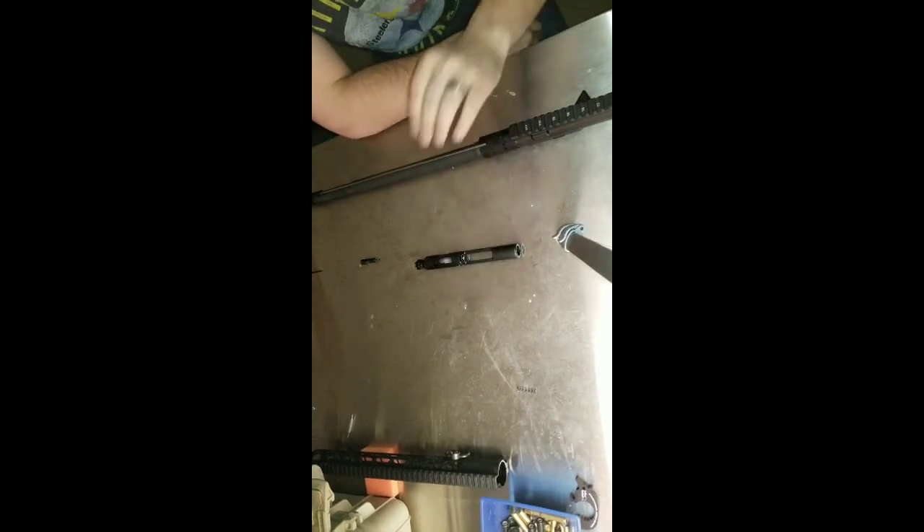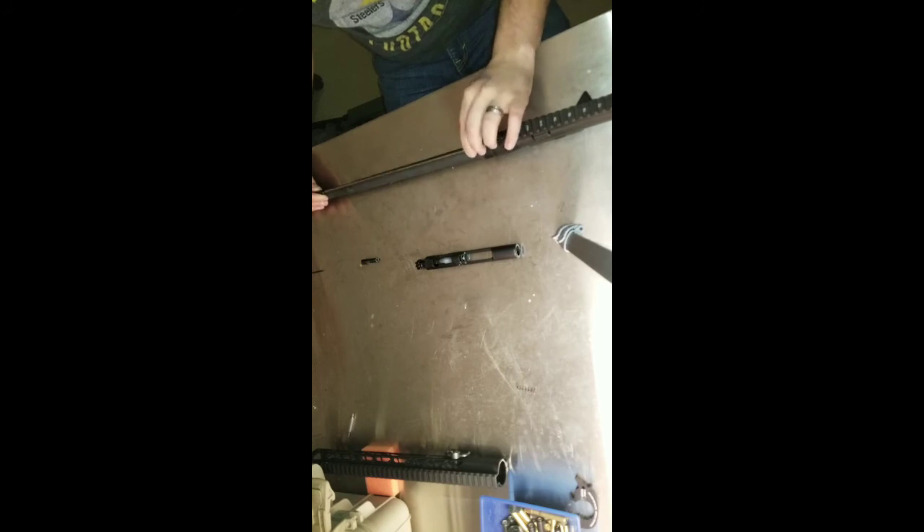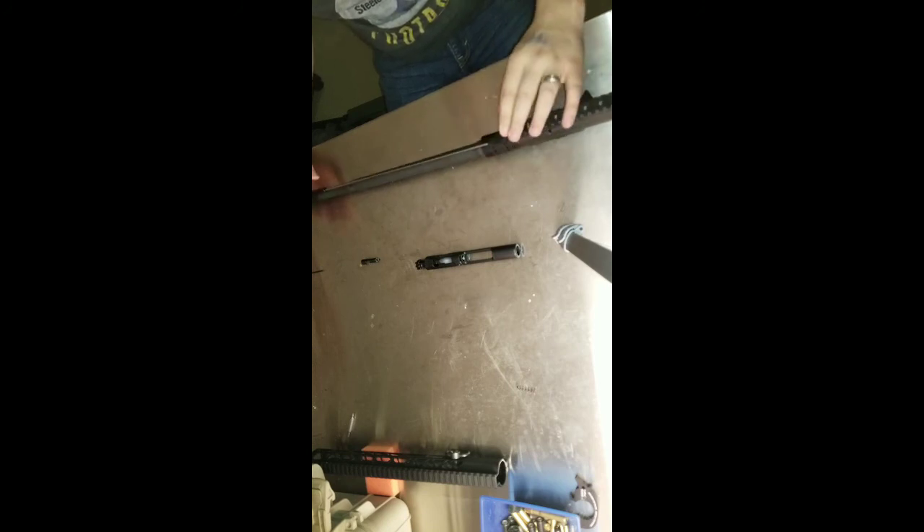We'll get to the bolt carrier group in just a second. Inside of here is the spring. When the gas hits it, it literally just moves this back and forth — as you can see here, a little bit spring-loaded.